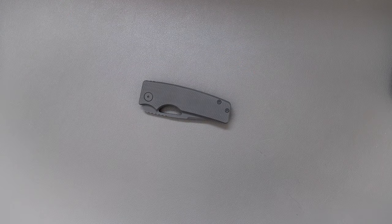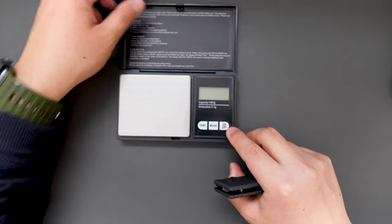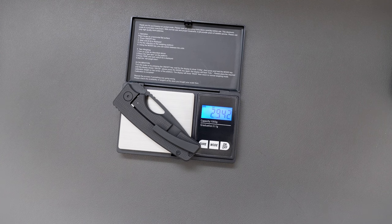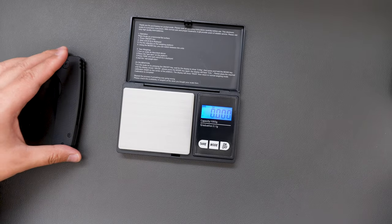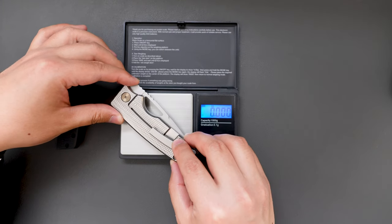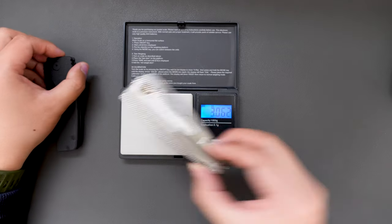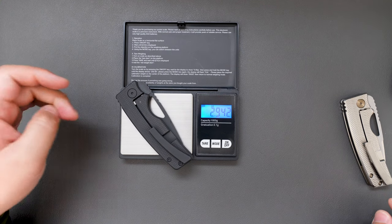Let's do a quick weight test on this blacked out Rosy. Bring out my trusty scales and let's see — 2.942 ounce. Super light. How about this Silver Surfer one? Let's see how much this weighs — 2.977 ounce. So this one is even lighter than the Silver Surfer: 2.977 versus 2.942 ounce.